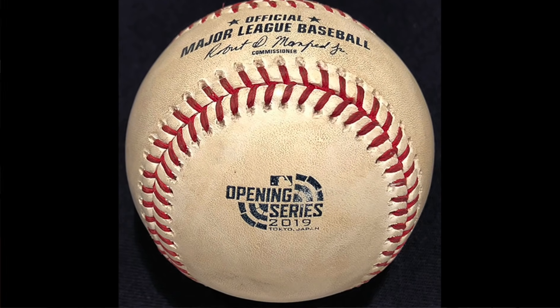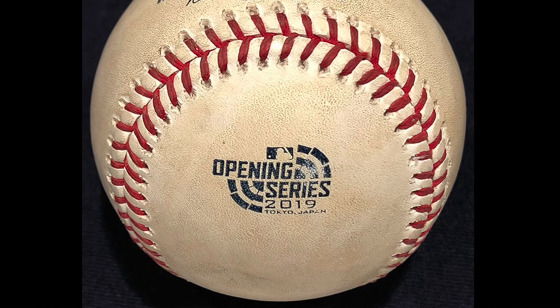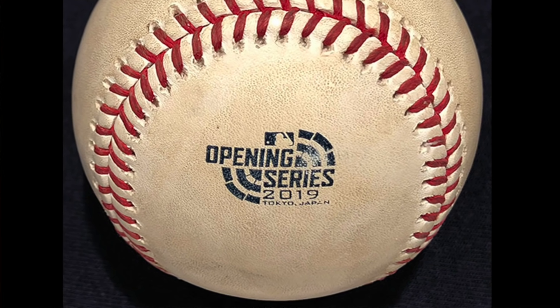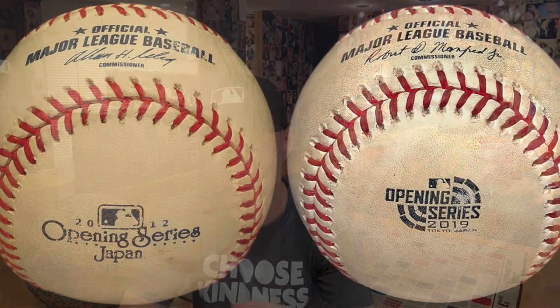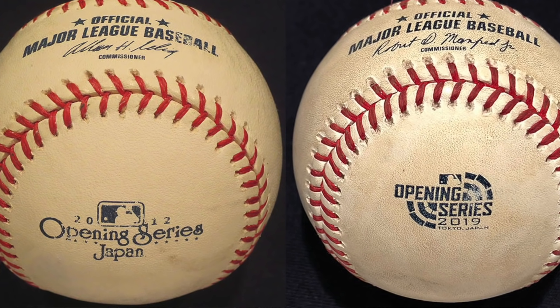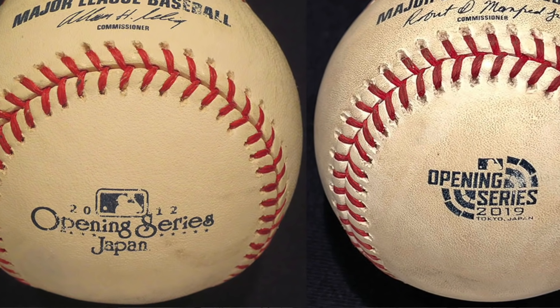Let's jump right into it and for the most part we're gonna go through them chronologically. This was the first commemorative baseball that I got in 2019 — from the Tokyo Dome in Japan, the opening series. I like this logo. I like that 'Opening Series' has some nice big font right in the middle, I like that it has the year on it, and it's nice that it says 'Tokyo Japan,' though that font is so tiny it's hard to see.